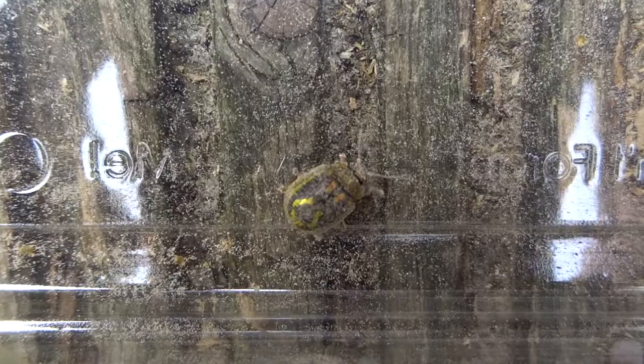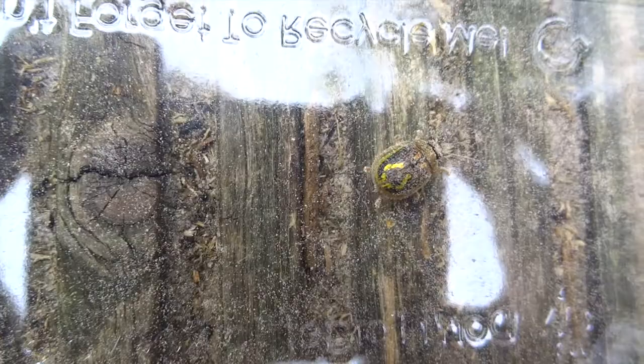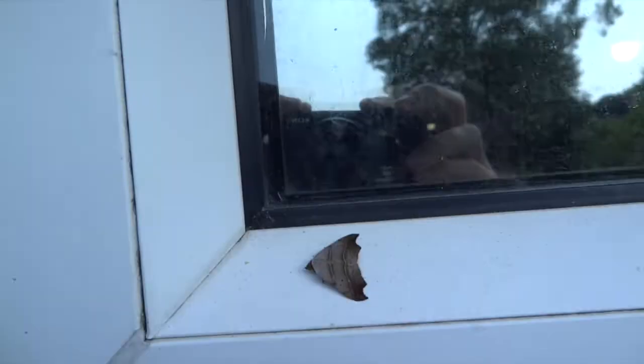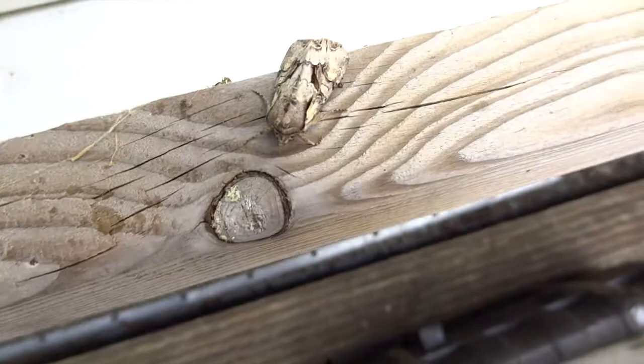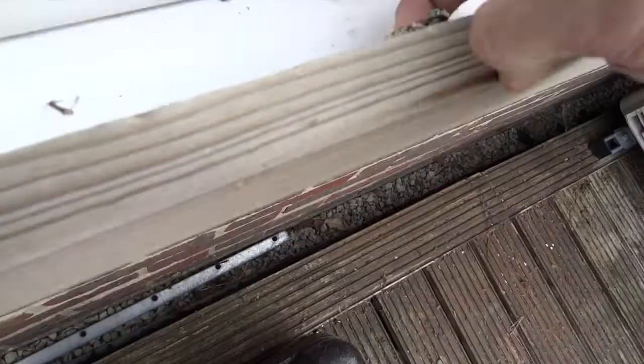All the elephant hawk moths I caught I put in a tub with a whole load of rose bay willow herb, and none of them laid me any eggs, so I ended up releasing the whole lot — which is a real shame because I would love to have reared up some elephant hawk moth caterpillars.